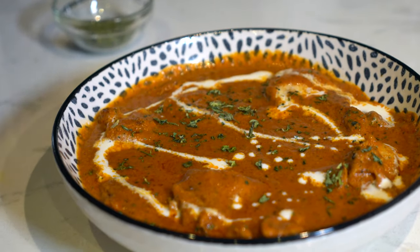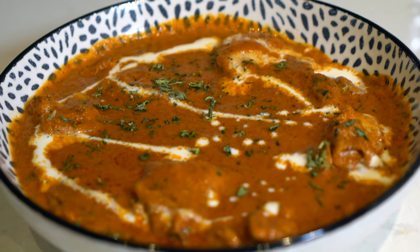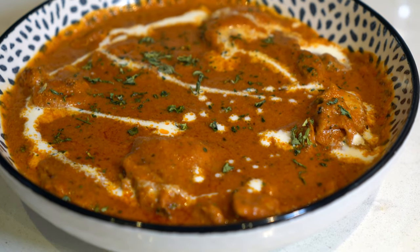Do try this recipe — I'm sure you will forget the butter chicken that you've had before. Don't forget to subscribe and give this video a thumbs up. Enjoy!